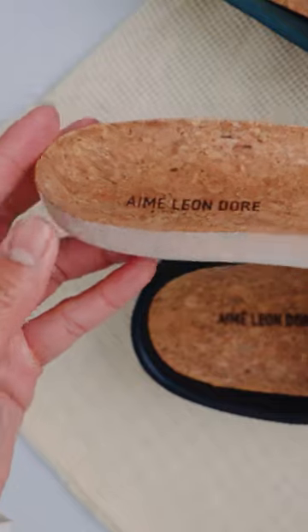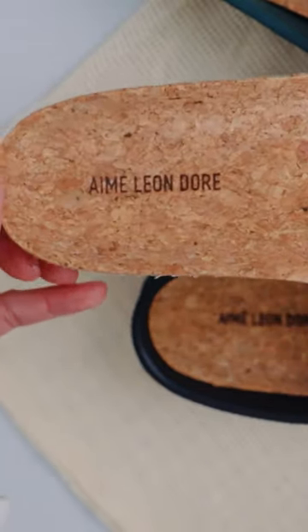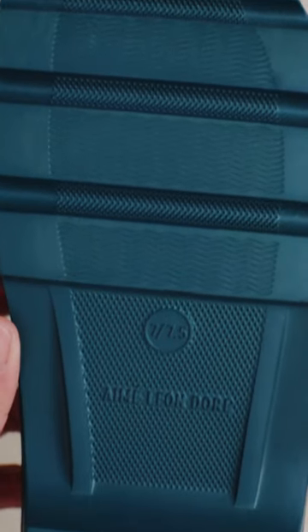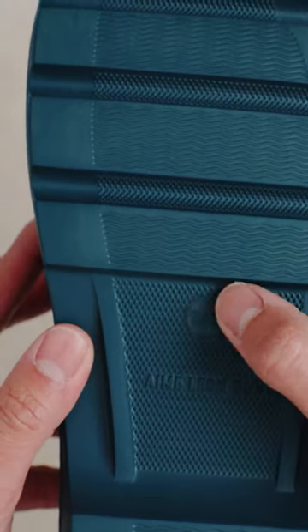The footbed of the shoe is made up of a solid cork and cork laminate that is removable for cleaning, and the cork footbed also has the Amelio Endure logo laser etched on it. The mule's outsole has a molded micro texture for traction and the sizing embossed on it as well.